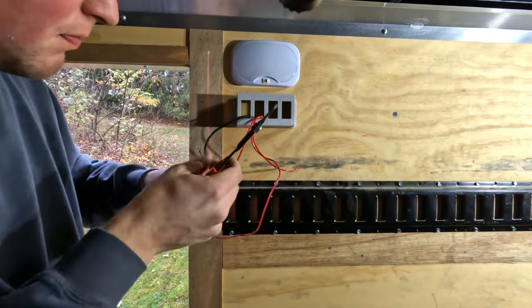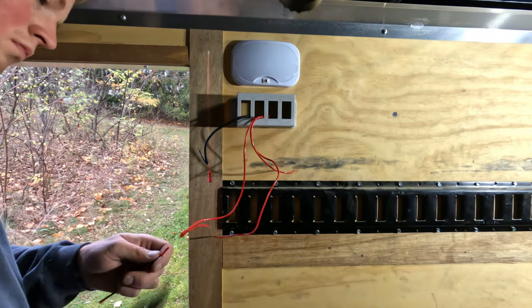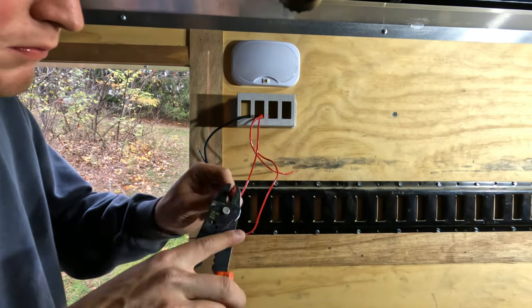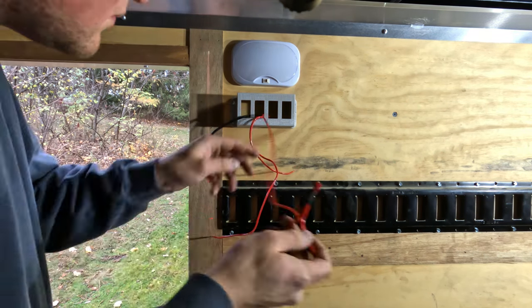As you'll see, I have three positive wires here on the right side — the red wires. One is for the interior lights, one is for the backup lights, and one more is actually for the backup lighting from the truck. That's because the backup lighting on this trailer is wired to a switch, and also wired to the truck so when I put the truck in reverse, the lights come on.